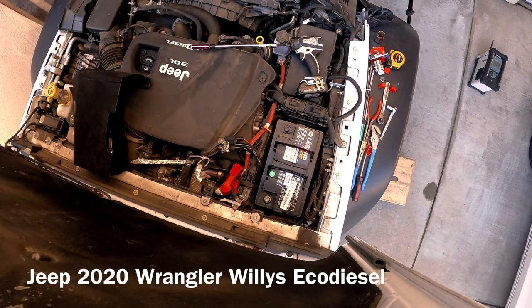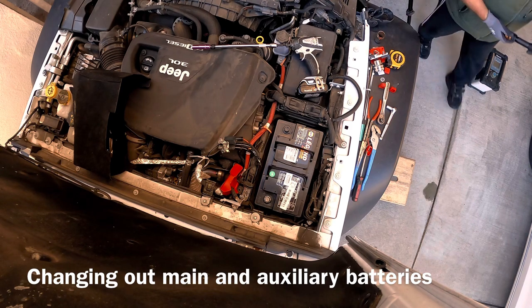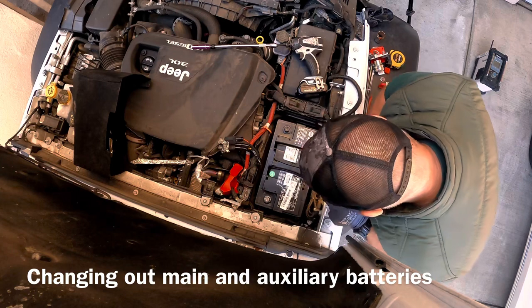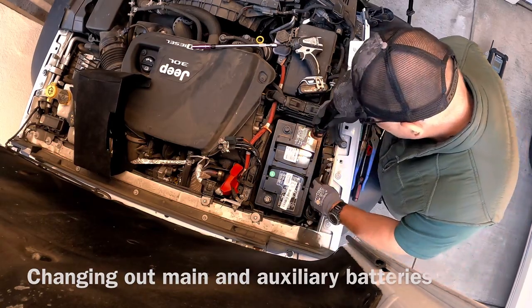In this video I'll share my experience changing the stop-start battery and the main battery in my 2020 Jeep Wrangler EcoDiesel. I'll also share a couple of problems I ran into or mistakes I made and how I overcame them and how the job came out great in the end. You may have heard that many people after a few years have problems with the stop-start battery that end up disabling the Jeep. I wanted to avoid that so I went ahead and changed them at three years and 30,000 miles on my vehicle.